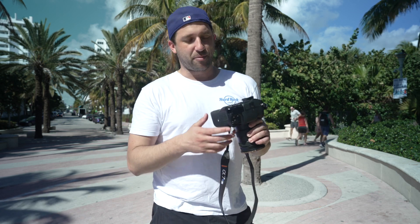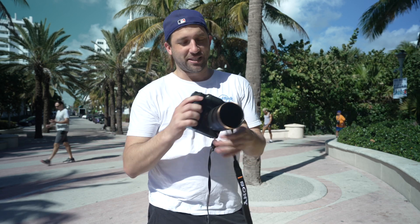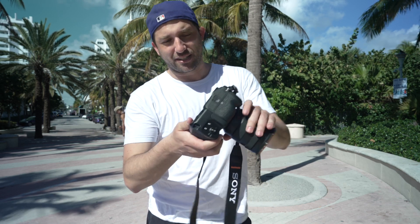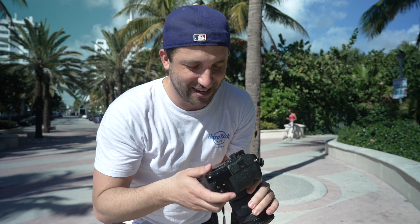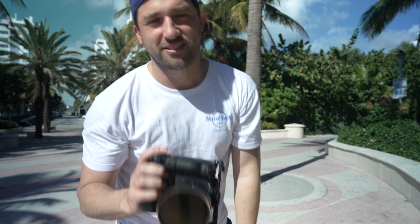I tried the one Sony has in stores at Best Buy and Sammy's Cameras. When I bought this one it was so much cheaper, and I honestly don't really see any difference between this one and the Sony one in stores. Maybe it's a little not quite aligned on certain parts, but that really doesn't bother me at all. The grip feels good, the grip is nice, all the buttons and functions work.